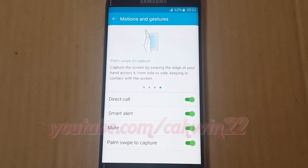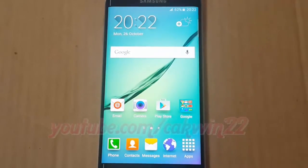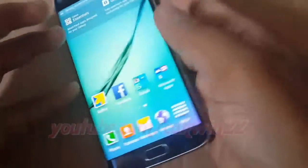Once you've done this, simply swipe the edge of your hand across the front of the screen and it takes a screenshot. Make sure your hand touches the screen the entire time, swipe quickly, and it will save whatever is on the display.